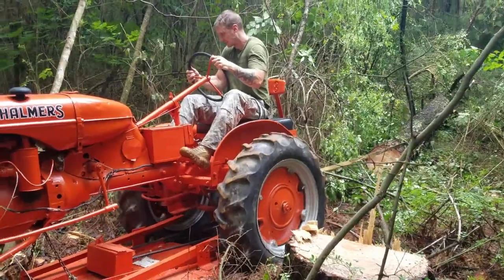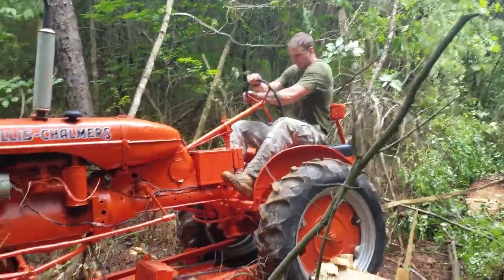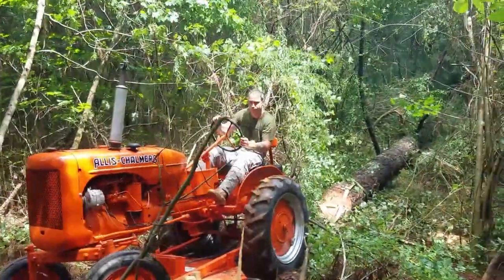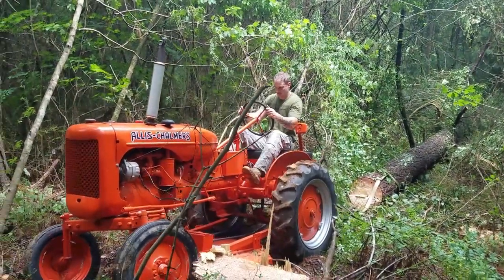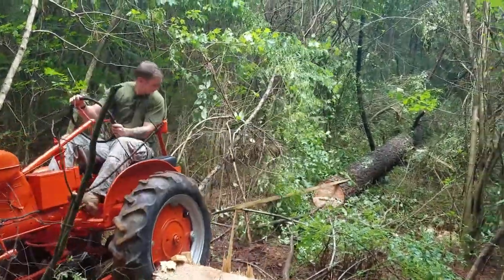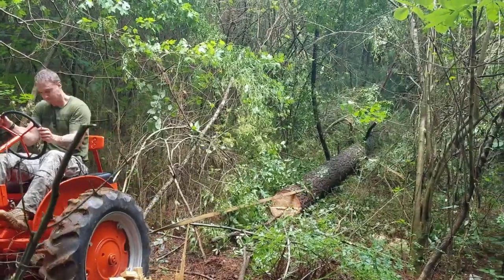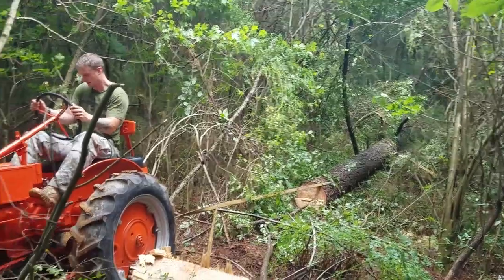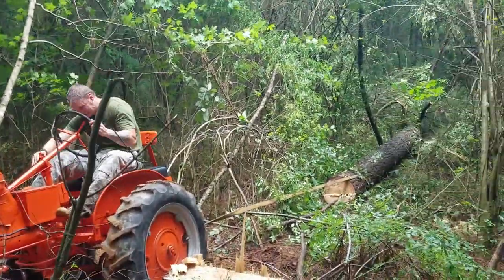I thought maybe the tractor would give us some better luck. At this point, the second piece of log here actually was not fully cut from the rest of the tree, so I had absolutely no chance — which is kind of hilarious. That's a 1940 Allis Chalmers B, which is one of the smallest tractors that you're going to get. It's a sweetheart, but certainly did not have the butt to pull out the entire tree. Not much does, to be honest.